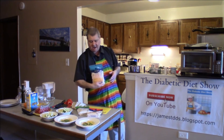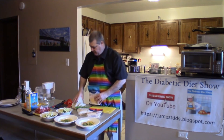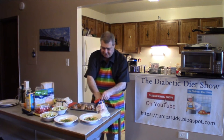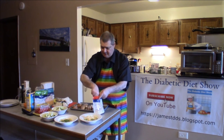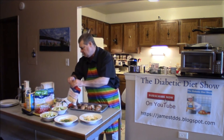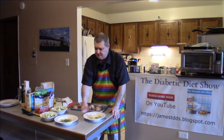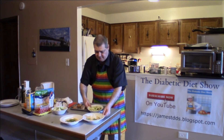I also have some Colby jack, so we'll be picking the type that we want. Everything is all done. I'm going to put some cheese on mine, just like that. So this is what the pasta looks like with or without cheese.